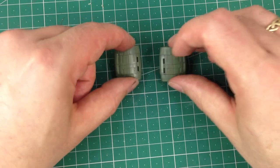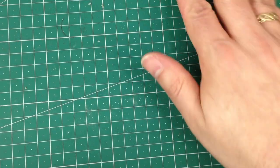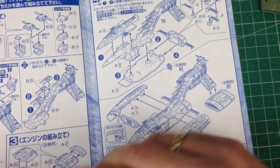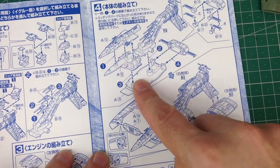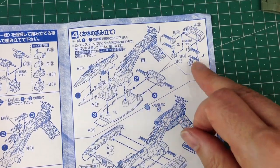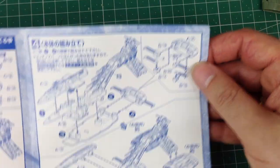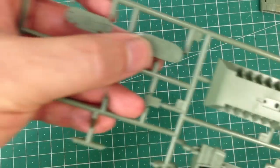Right, so now it would have us actually build the main hull here. The first thing we need to do is deal with this - it uses more etched brass, so that could be a laugh. This is part two, which is that bit.